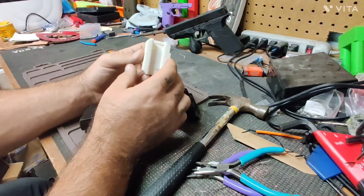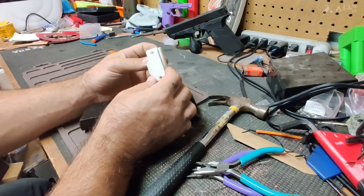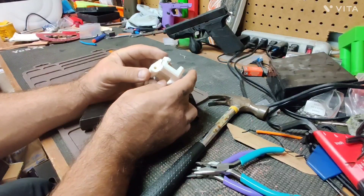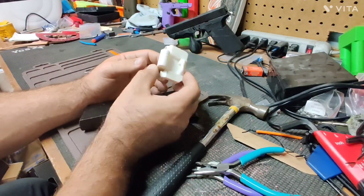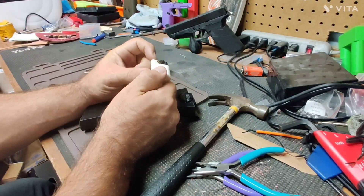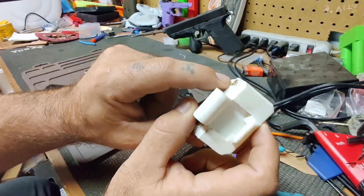You get a better connection with metal on metal instead of trying to set the screw into plastic. It's probably overkill — you could probably tighten it enough to break it — but this way the screws aren't going to pull back out of the plastic.